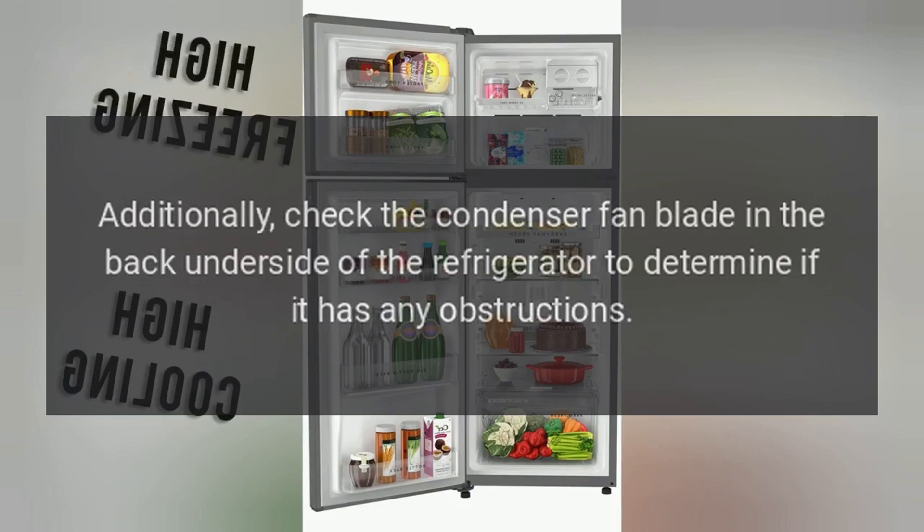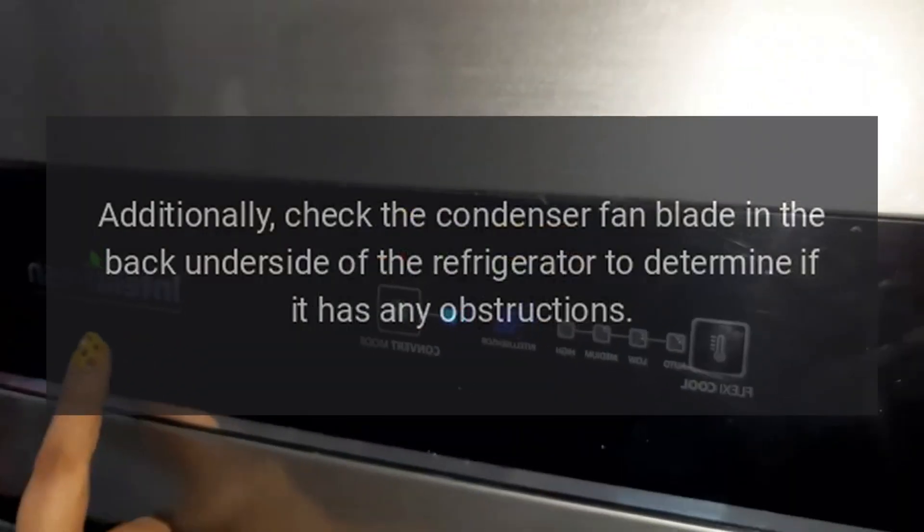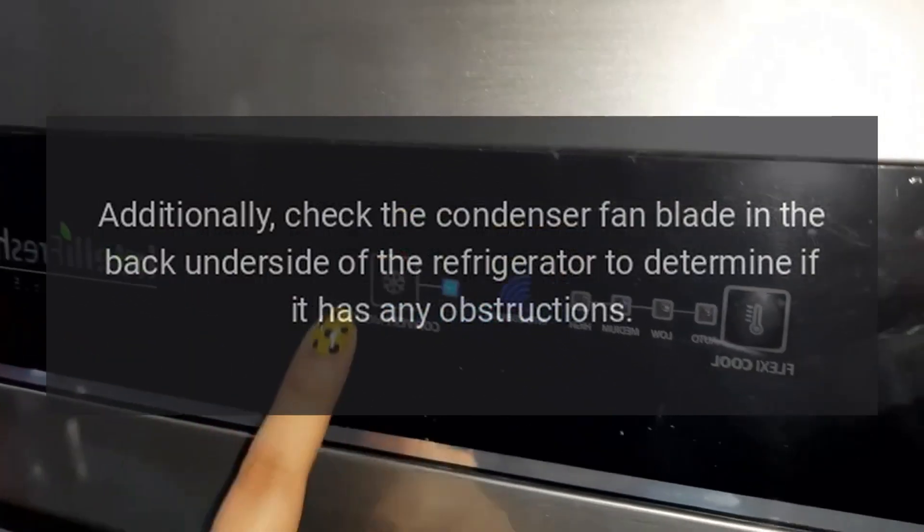Additionally, check the condenser fan blade in the back underside of the refrigerator to determine if it has any obstructions.